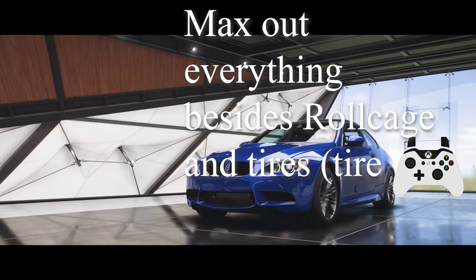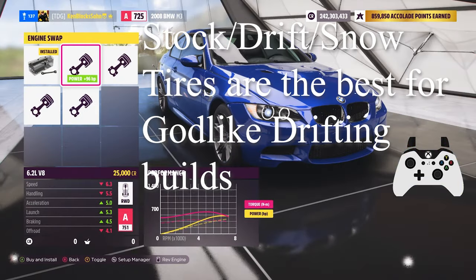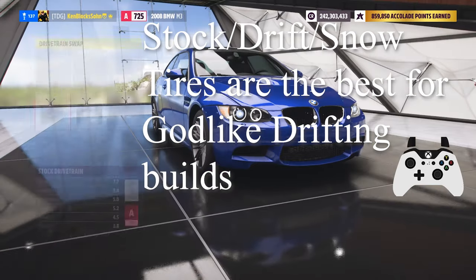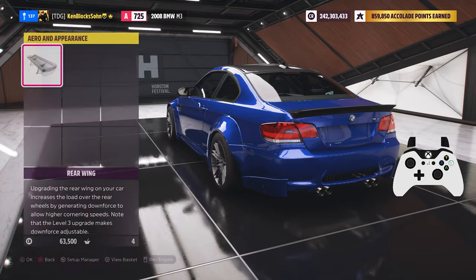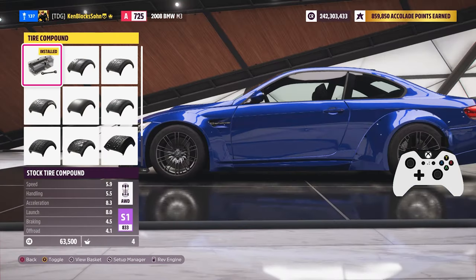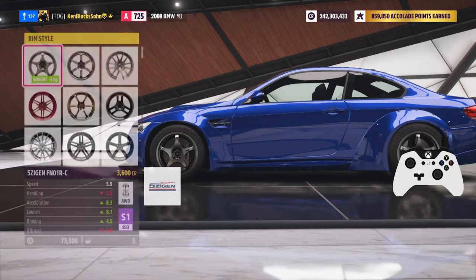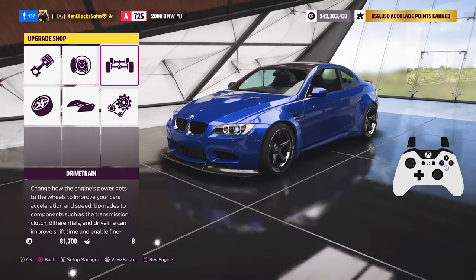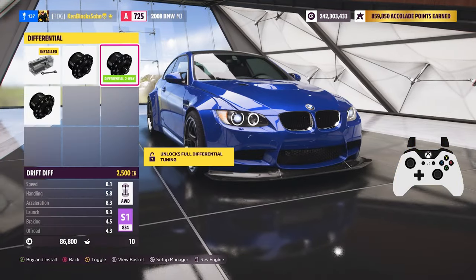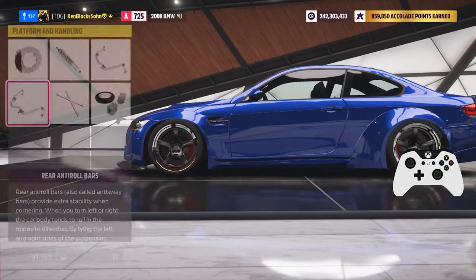Apply any design you want and max out the car except for roll cage and tires. You can start by using stock drift or snow tires since those feel the best for these builds. I would go with snow tires since they almost slide as much as drag tires but don't have the weird really fast acceleration that drag tires have. So if you want a point drifter without drag tires, you should definitely go with snow tires. But at the end it's all personal preference. Then put some nice rims on it and we are done with the upgrading part.